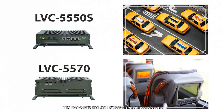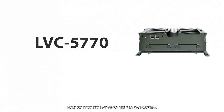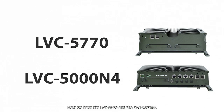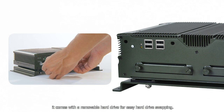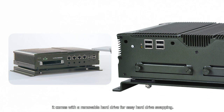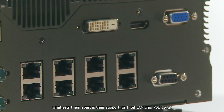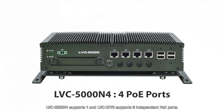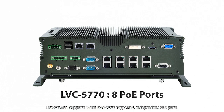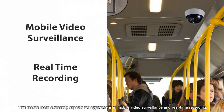The LVC5550S and LVC5570 are perfect solutions for fleet management, in-vehicle controllers, and infotainment. Next, we have the LVC5770 and LVC5000N4. The LVC5770 is a mobile NVR with an Intel Core i7 CPU and comes with a removable hard drive for easy swapping. The LVC5770 and LVC5000N4 feature everything in the LVC5550S and LVC5570, and what sets them apart is their support for Intel Landship PoE ports — LVC5000N4 supports four and LVC5770 supports eight independent PoE ports — making them extremely capable for mobile video surveillance and real-time recording.